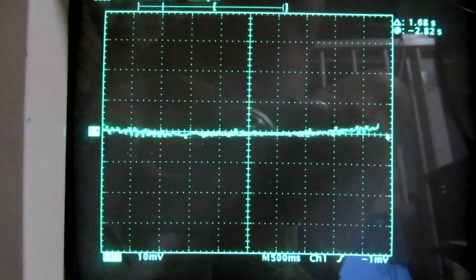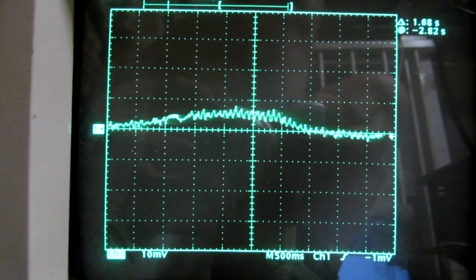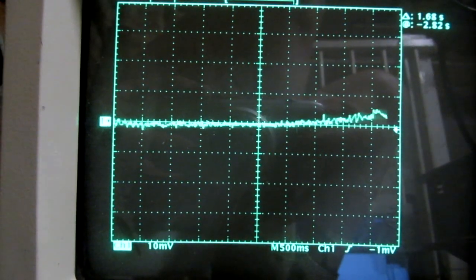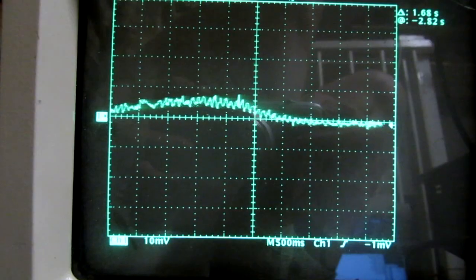The scope shows the motor current with 2A per division. As you can see, slow movement results in very low current, only 1A max, which is 36W. This low value is due to the bungee balancing action.